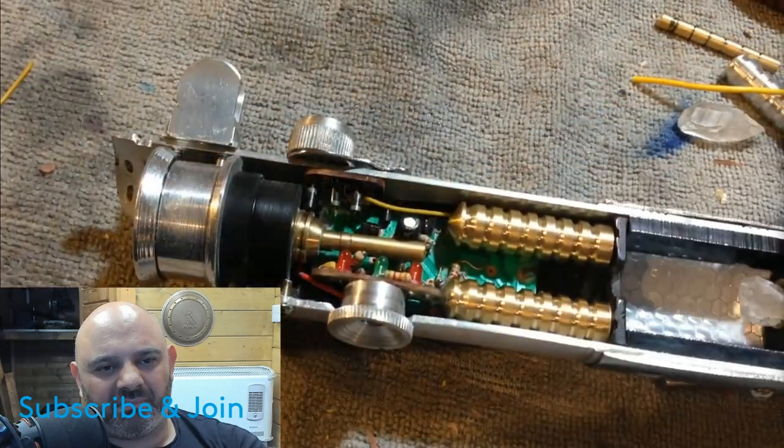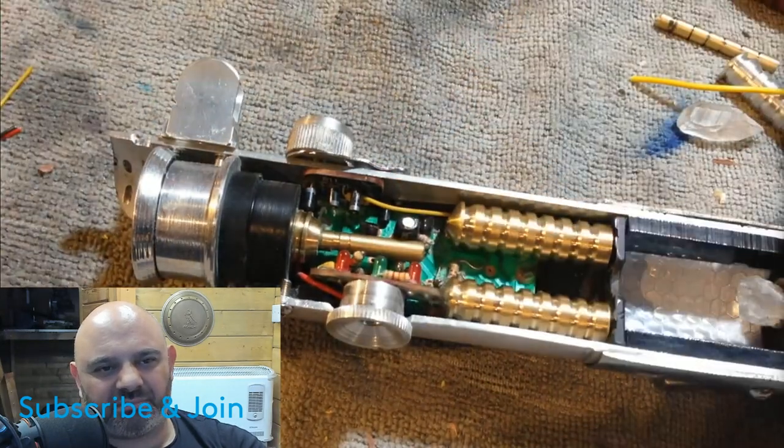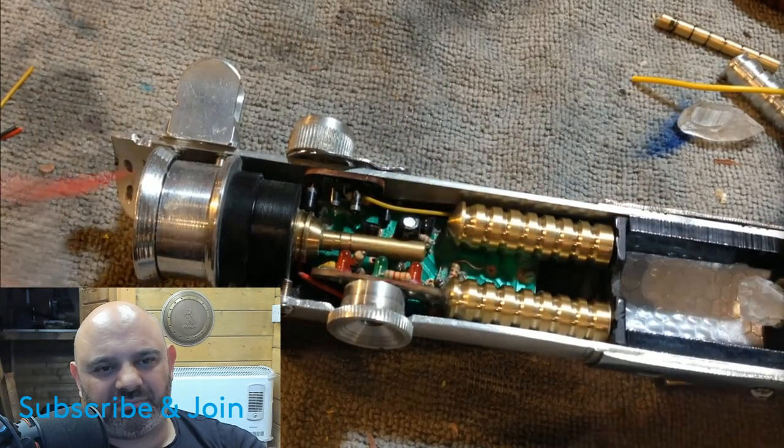Now that I've got the energizers in place, I can begin to add wires and other small details to finish off the electronics portion of the saber.